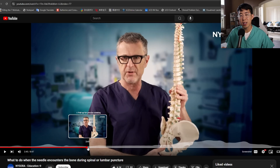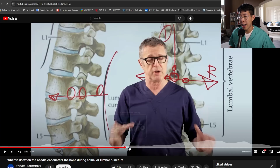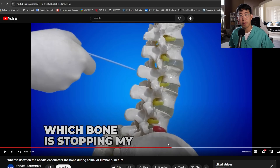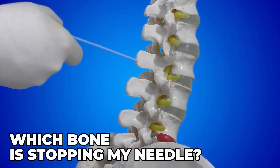Tip number nine — and this is a big one — is to know what the patient's bone is telling you. There's a really good video on this. If you're hitting bone early versus in the middle versus late, or not hitting bone at all, these all tell you different things about what you're hitting anatomically and how to adjust your needle to get into the interspinous space. I'll link this video in the description below — it's titled 'What to do when the needle encounters the bone during spinal or lumbar puncture.' In an ideal scenario the needle would never encounter any bony structures, but when it does, you must stop and ask yourself: which bony structure is on the way of the needle now? There are four typical scenarios.